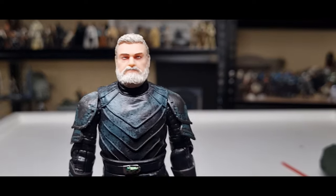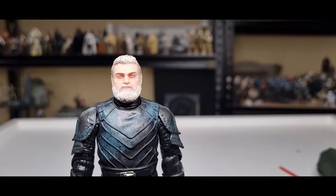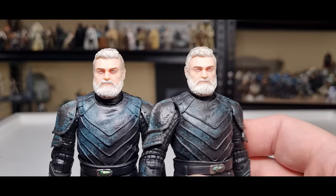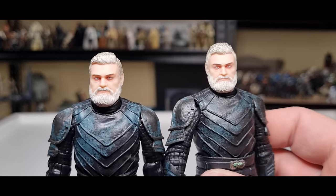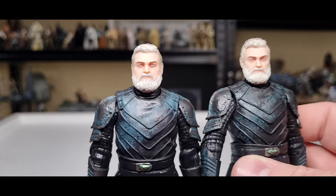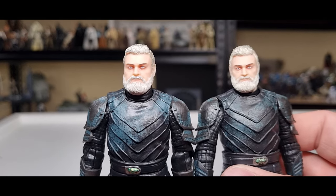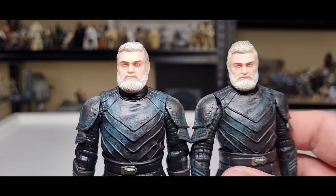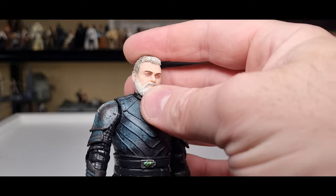In terms of the head sculpt it looks really nice — they've done a good job. Getting a little side by side while we're here, there's a slight difference: it looks a little bit more tired on the left. But yeah, still good either way, still nice.